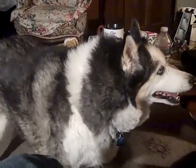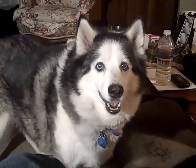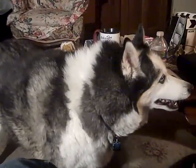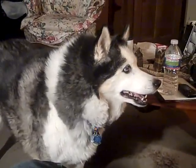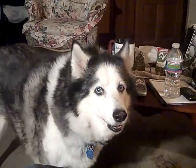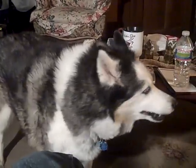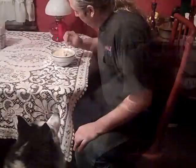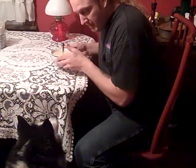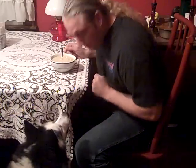Sashi, is it supper time? Is the kielbasa soup ready? Should we go eat? Should we eat our supper? We're going to eat our supper? You hungry? Are you going to make a scene? You are?